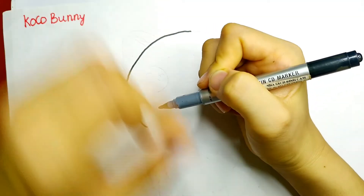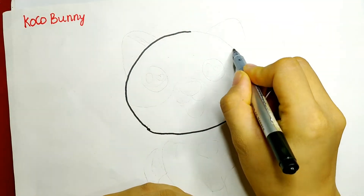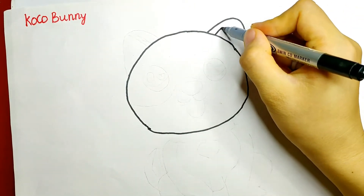To kick off, I'm gonna start with its head by drawing an ellipse. Next, I will use curved lines to draw its two ears.